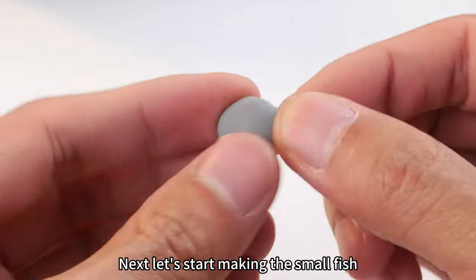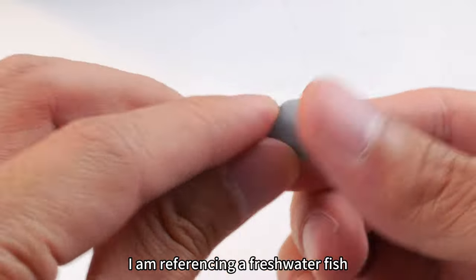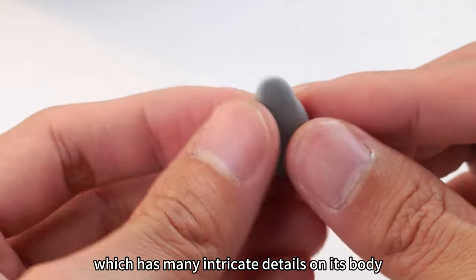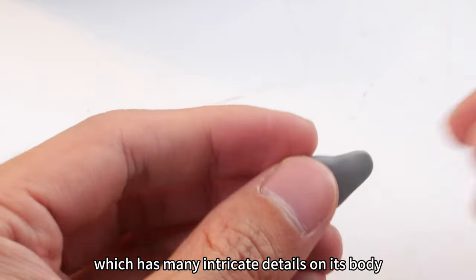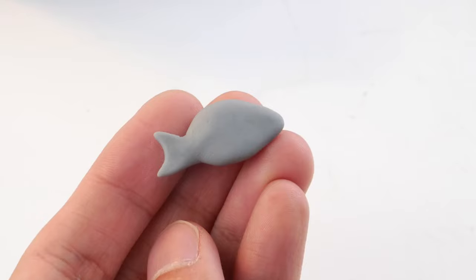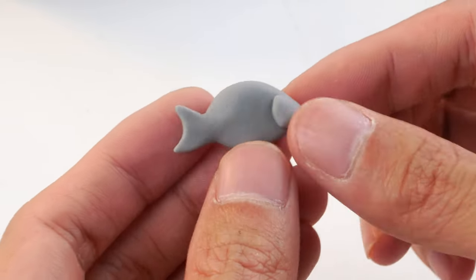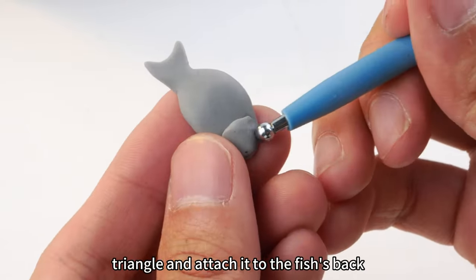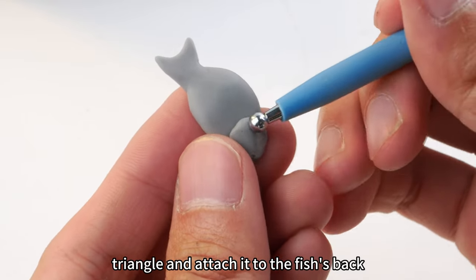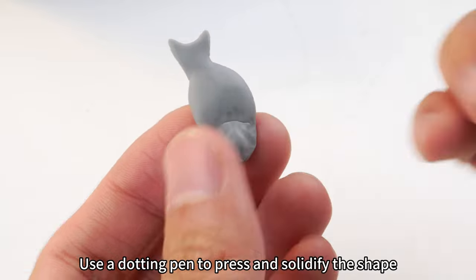Next, let's start making the small fish. I am referencing a freshwater fish, the tiger barb, which has many intricate details on its body — it may take more time to create. First, shape the rough outline of the fish. Then, cut out a small triangle and attach it to the fish's back. Use a dotting pen to press and solidify the shape.